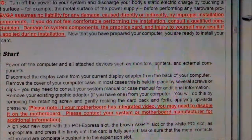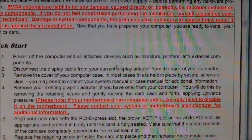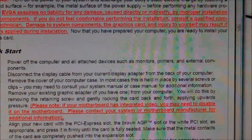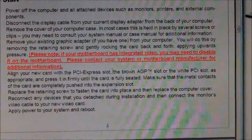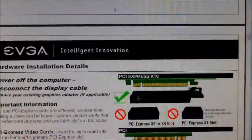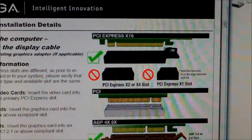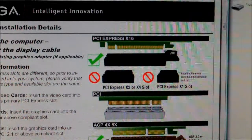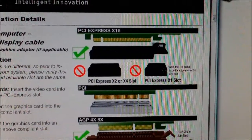It also says to disconnect everything — printers, everything connected to your computer. Unplug it, even the power cord. Then go ahead and put in the card, and reboot. Here are the different PCI slots — which are good and which are not. Obviously, if it doesn't fit, it's not going to work. That's common sense.